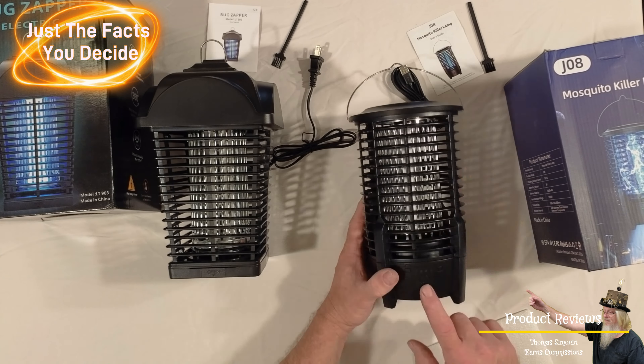This one here is the J08 Mosquito Killer Lamp — very interesting. It has an AI trapping system, power grid, camping light, 3,600 milliamp hour endurance, two meter data cable, and removable cleaning. This is model J08, and what's really interesting about this one is it has a battery capacity of 3,600 milliamp hours. Let's go ahead and get this opened up and see what it's all about.